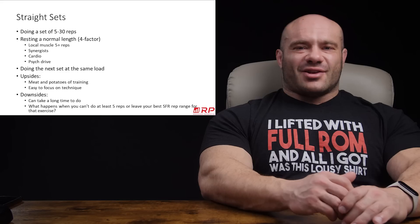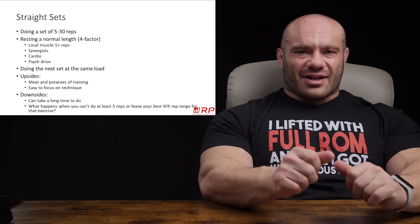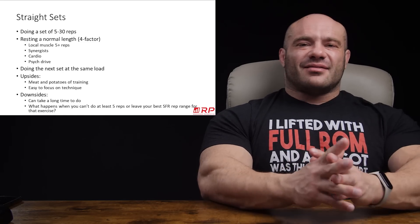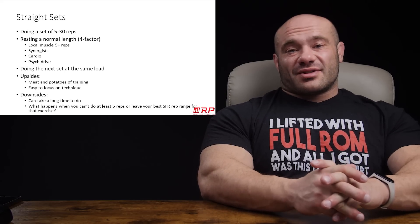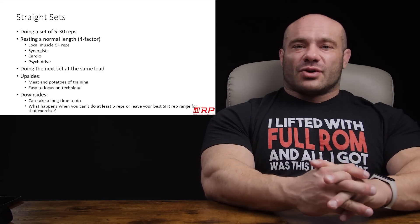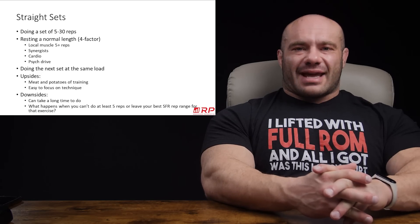So what's a straight set? It's just a set, but we can be more specific. Straight sets are defined as the following: you do one set of five to 30 repetitions, which is generally accepted as the probably best hypertrophy range of reps. You do it pretty close to failure — enough to get a challenge, anywhere between three and zero reps in reserve. And then afterwards, before doing more straight sets potentially, you rest a normal length of time.